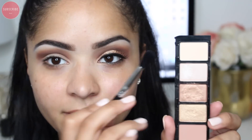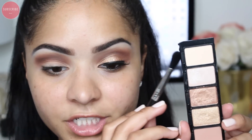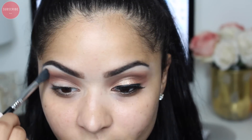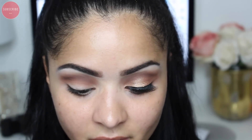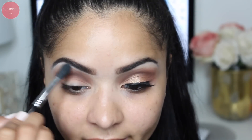Now I'm going to go in with a Sigma E40 brush and mix this light vanilla shade from my custom palette, applying it on my brow bone just to highlight a little bit. I'm using a matte shade because I want to blend everything in and make sure I don't have any defined lines — and I don't want any shimmer on my highlight today.